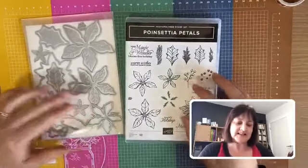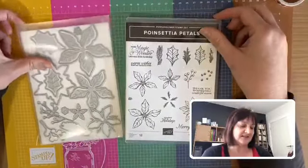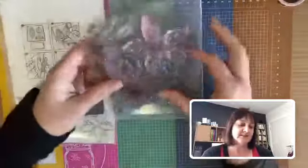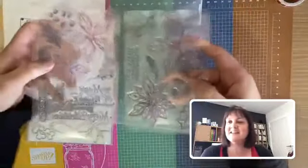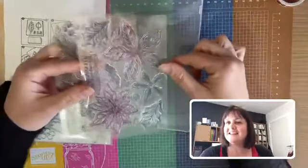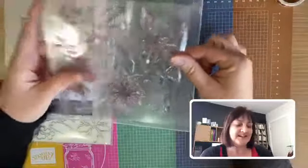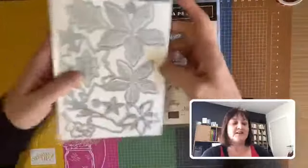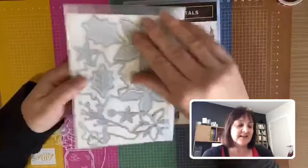The first thing that jumped out at me was the Poinsettia Petals bundle. I love this bundle — you've got these beautiful flowers here. I've already dyed my flowers because I stamped them in red, so they'll stamp well. The red does usually dye these a little bit so you get some staining, but it's a lovely set of flowers.